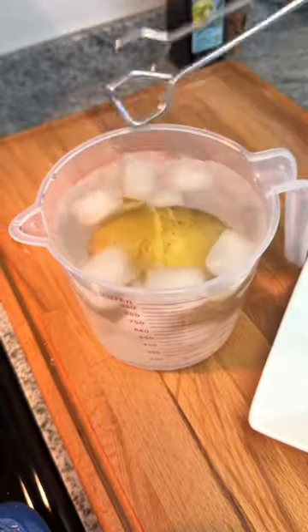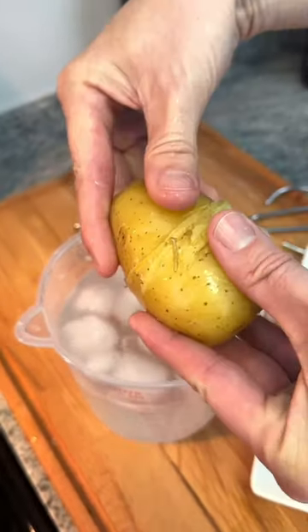Once cooled, just take it out and give itself a pull. Perfectly peeled potatoes.